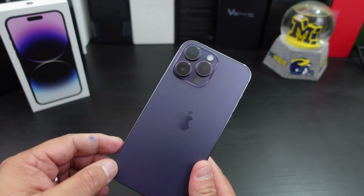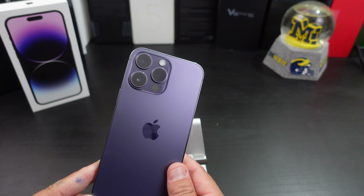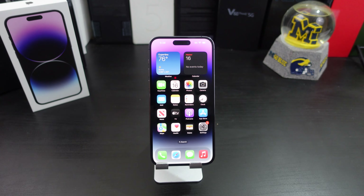It does not have a SIM card slot, so you have to do eSIM in the USA — which I think might be another discussion. Let me pause the video real quick, put some information in here, and let's get into it.